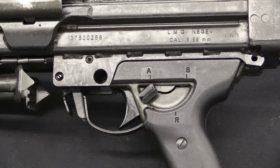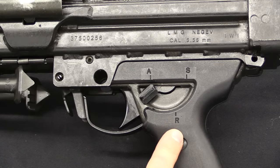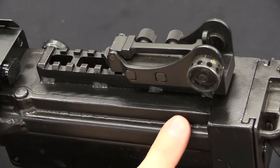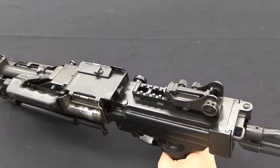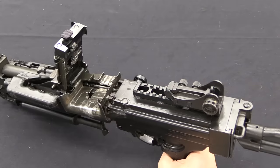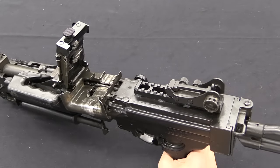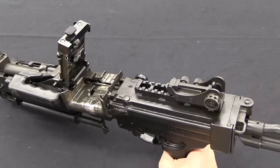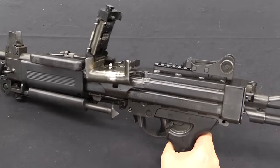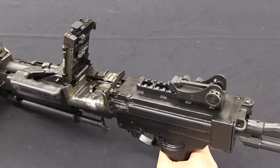Unlike the Minimi, this has a 3-position selector switch: automatic, R for repetition which is semi-auto, and safe. The reason for semi-auto is primarily for zeroing optics, because this is built with a permanently mounted optics rail fixed to the receiver — not on the top cover. So when you open the top cover to load the gun, the optic never moves, meaning you won't lose zero due to potential play in the hinge pin. If you're going to have a good optic with a good zero, you need a way to actually achieve that zero, and it's a lot easier with a semi-auto trigger functionality. It does of course have other applications as well — if you want to hide a Negev in a bunch of riflemen, leaving it on semi-auto is a good way to do that.